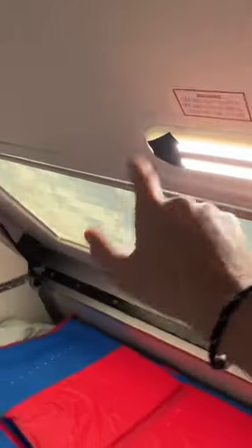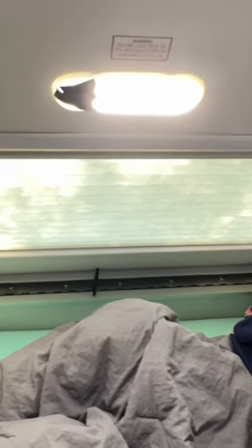You see tape on here — this is my wife's idea, which is good. It essentially blocks out those blue night lights that drive everybody insane. If you know what I'm talking about, you know what I'm talking about.